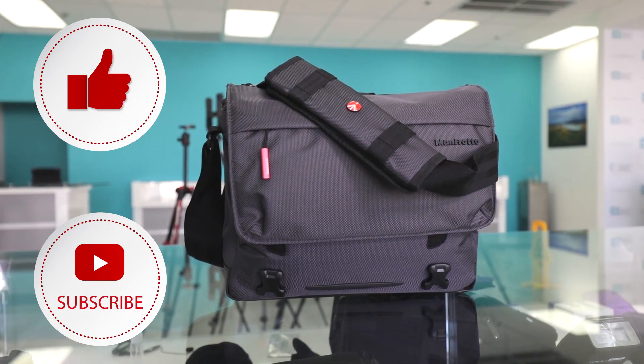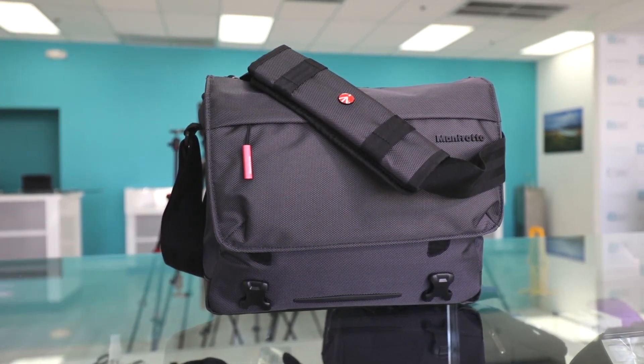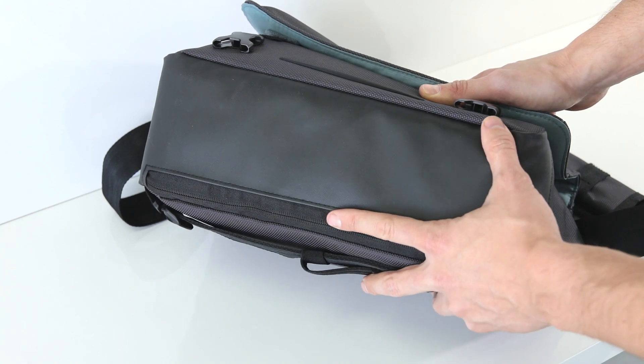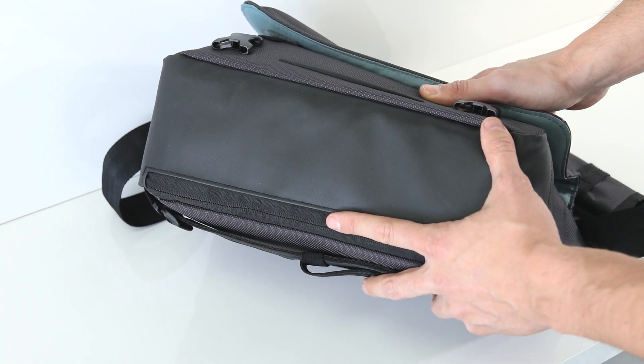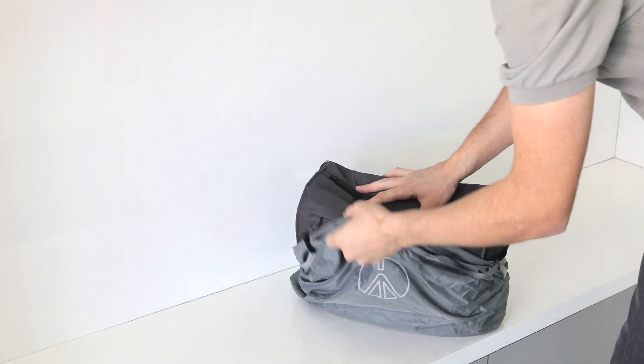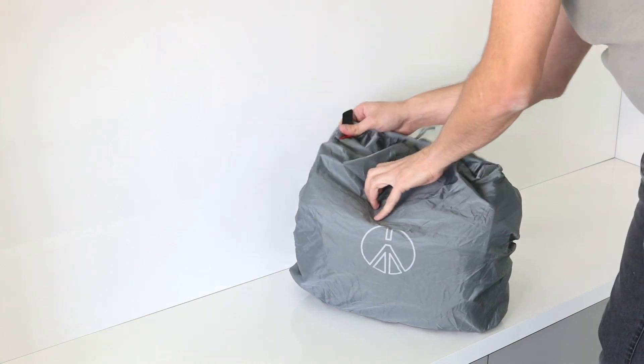Let's take a look at the exterior of the bag. Manfrotto has designed this bag from durable water repellent ballistic nylon and they've also coated the bottom of the bag to provide some extra protection. So if you're setting the camera bag down and the surface is a bit wet, it's not going to affect your gear. And if you need even more protection, a rain cover is included with the case.